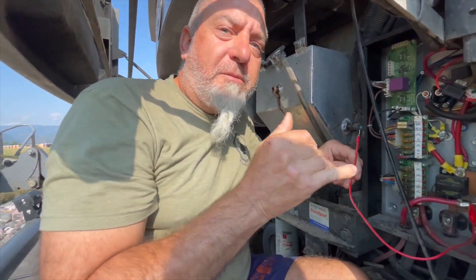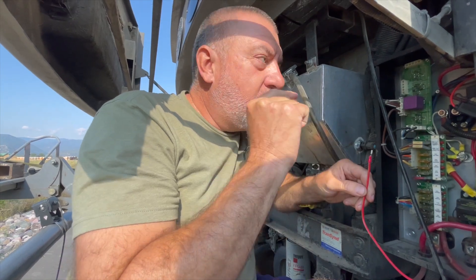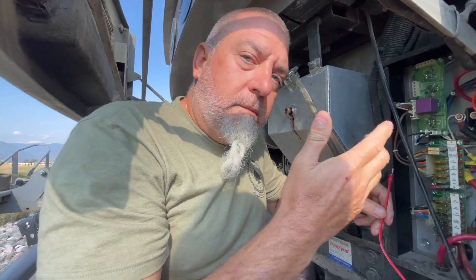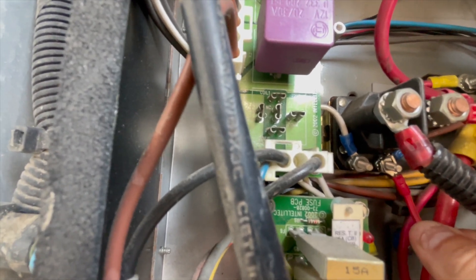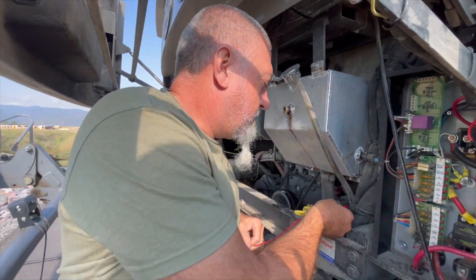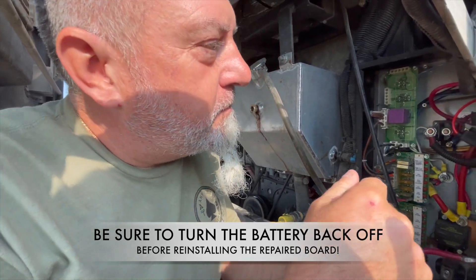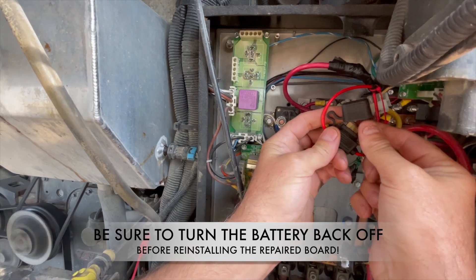Now, in order to stop the engine — because right now we're directly powering the ECM — in order to stop the engine, you have to pull that fuse. So now to stop it, we're just going to pull the fuse and the engine will turn off.